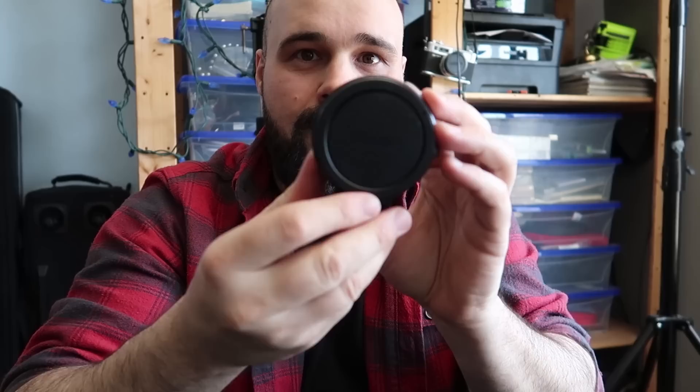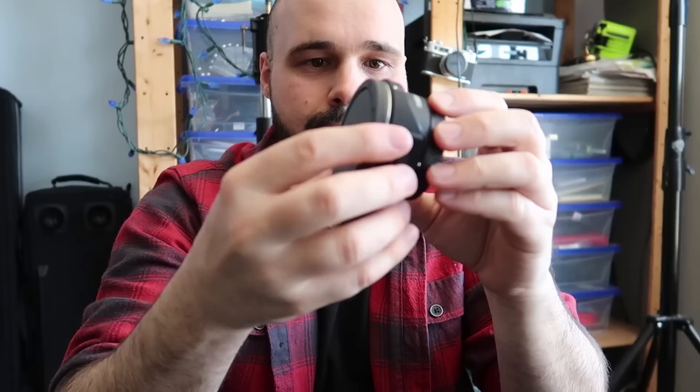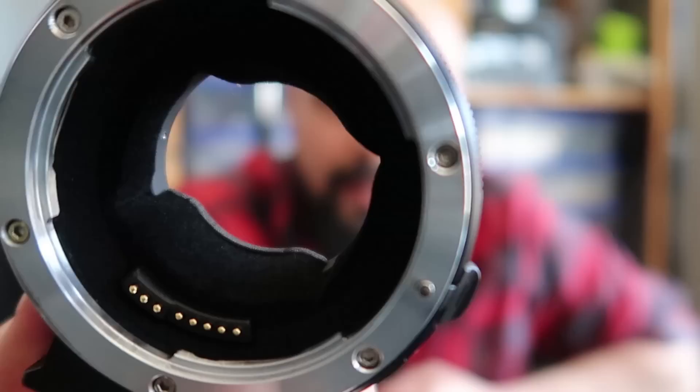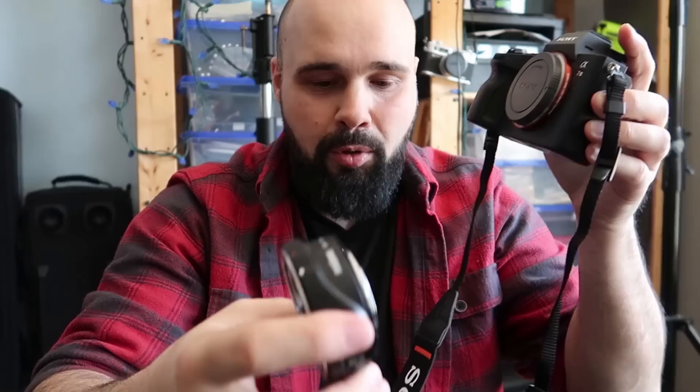This is the Metabones adapter. It has a tripod collar at the bottom, which is great because with Canon lenses on the front it will shift the center of gravity. Inside, it has a nice velvety black material — similar to Canon lens hoods — which prevents light from bouncing around and reduces ghosting. Really glad to see that.